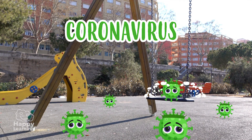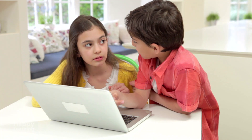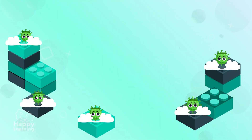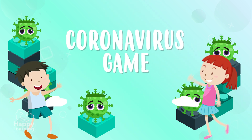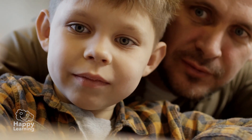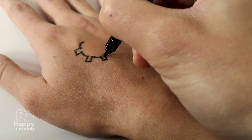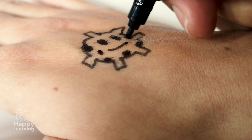Yes, yes — coronavirus! Today we're going to play a game, a super fun game to win against the coronavirus. To start playing, tell mom or dad to draw you a coronavirus on each side of your hands.